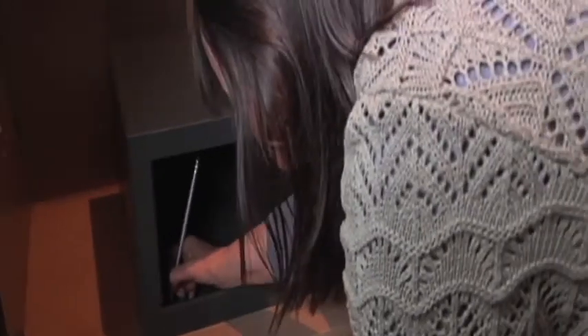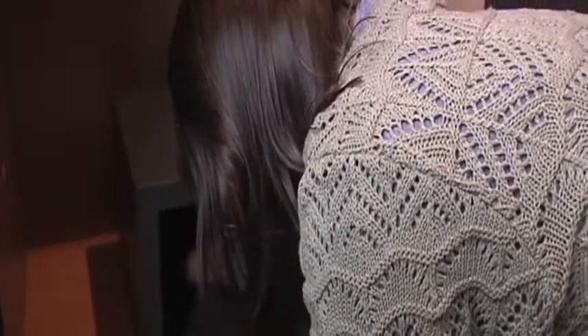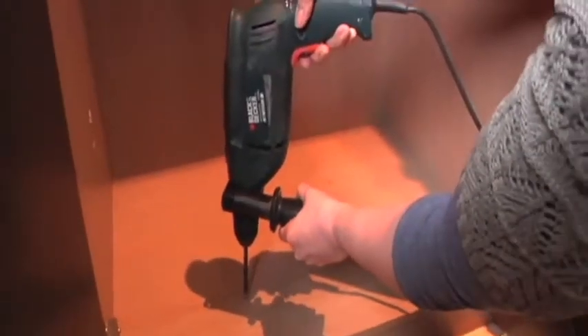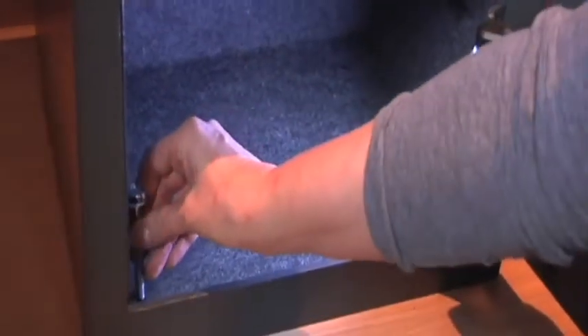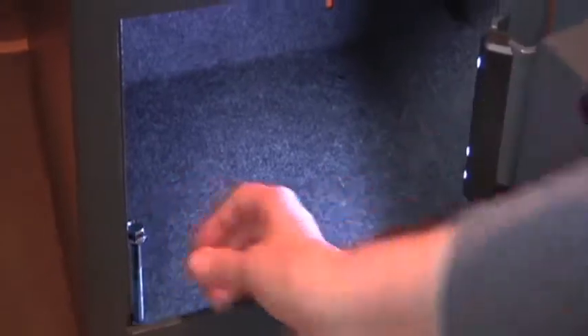When it comes to installation, position the safe at the bottom of a secure wardrobe or built-in cabinet, then mark each of the holes at the bottom or back of the safe. You can take the shelf out so you can mark each hole more easily. Next, drill a hole where each of the pencil marks are, using the appropriate drill bit. Place the safe back into position, turn the interior light on, and secure using the plugs provided.